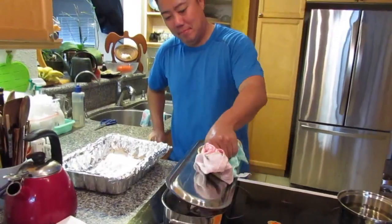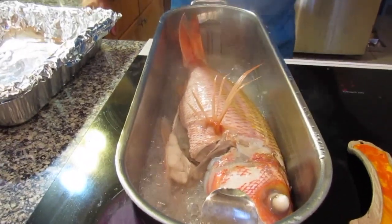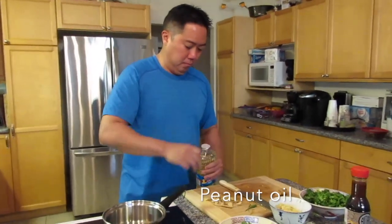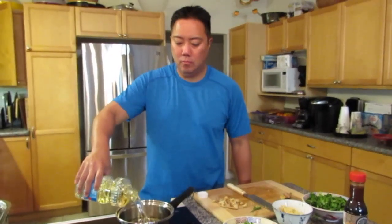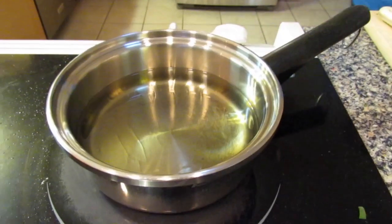We have our five ingredients and we're waiting for the fish to finish steaming. It's got about 20 more minutes. When the fish is almost done, heat up your peanut oil on medium heat. It's 12 minutes a pound and it's a three-pound fish so that's 36 minutes, but I'm just going to round it to 40.